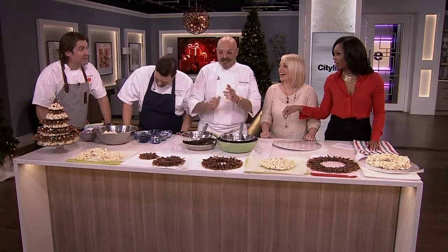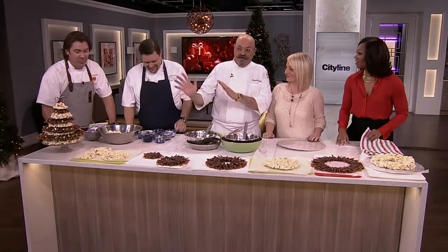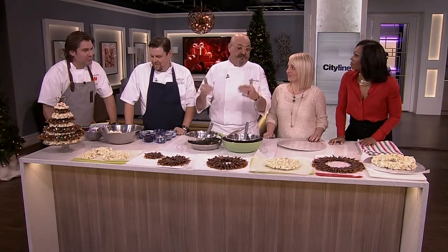Credit where credit is due — my wife Rosa actually started making these things here about seven or eight years ago. They've become very popular because now she has to make them for friends and family. Every party that we go to, we have to bring one of these.